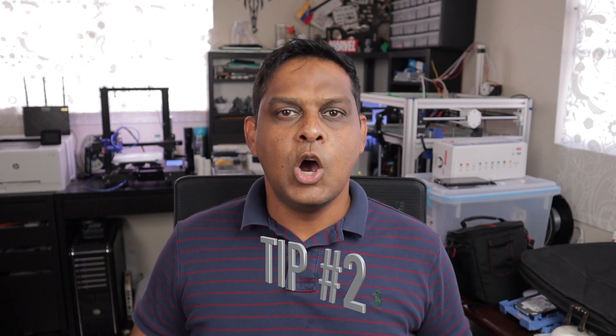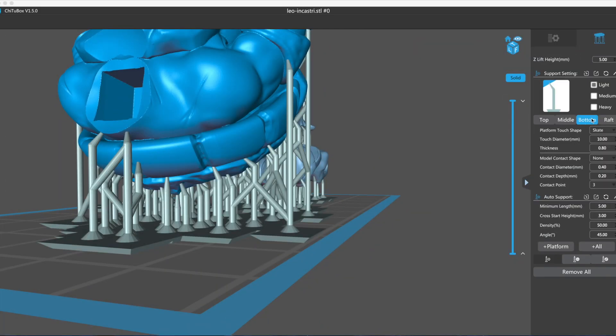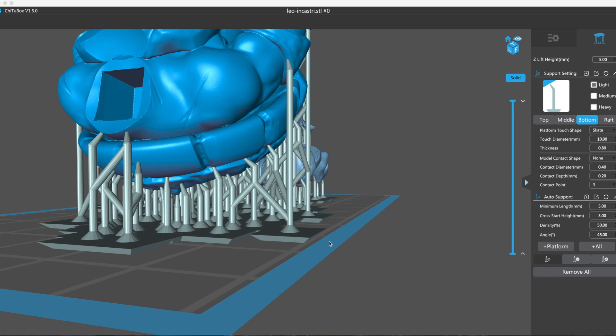Tip number two. When you're putting your model on the build plate in ChiTuBox, there's a setting where you will be able to set a skirt for your print. This allows you to be able to remove the print very easily, because it allows you to put that scraper in that wedge just where you need it to lift the print off of the build plate.